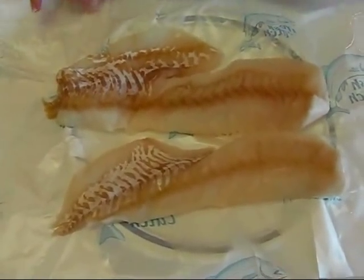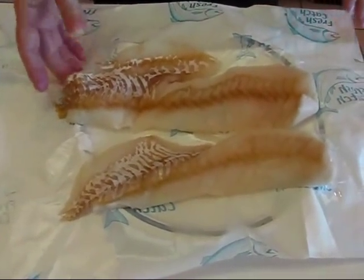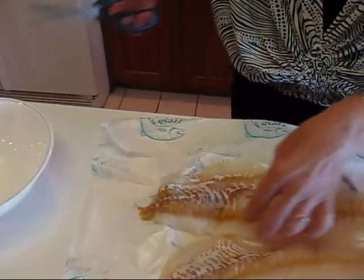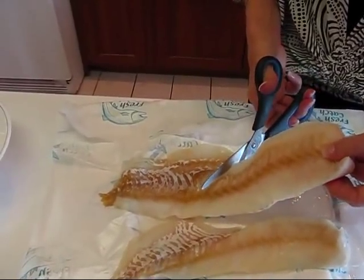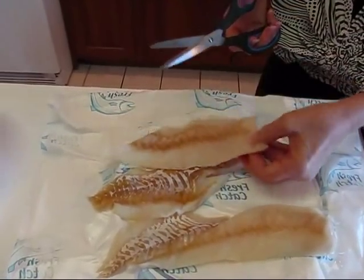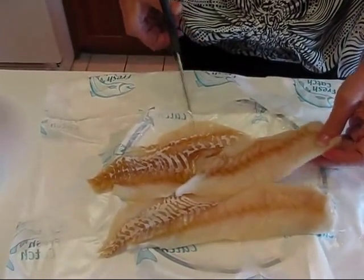Here I have one pound of cod fillets from the seafood shop in my grocery store. This form wouldn't be right for a sandwich — we're going to deep fry these after putting them in batter. I'm going to use kitchen scissors to get two pieces from each one, dividing them naturally so they're about the same size. A diagonal cut works better than a straight cut so you don't end up with a wide end that's hard to fit in your sandwich.